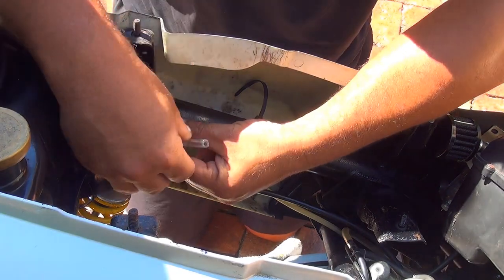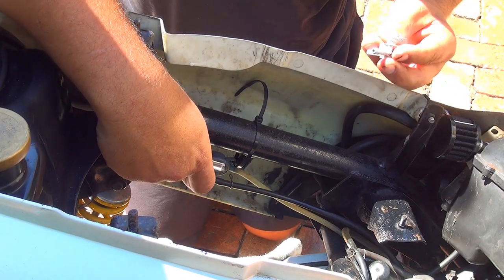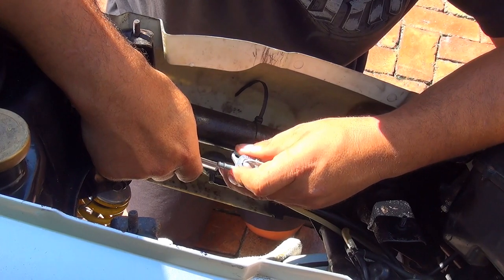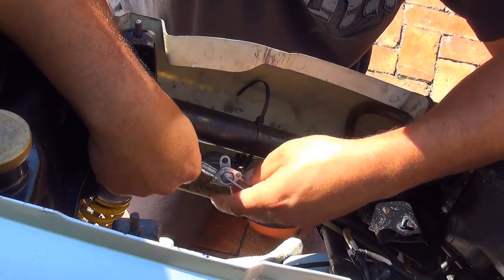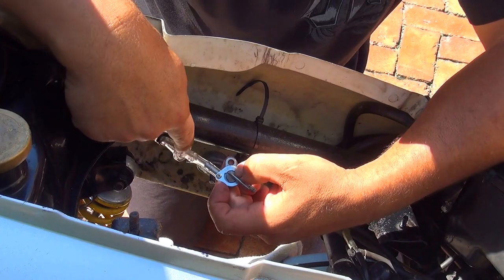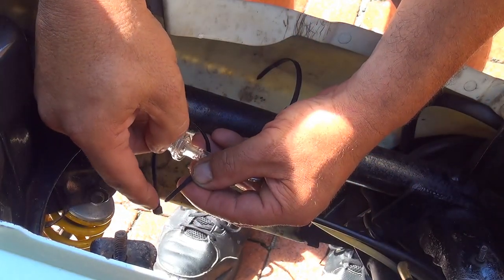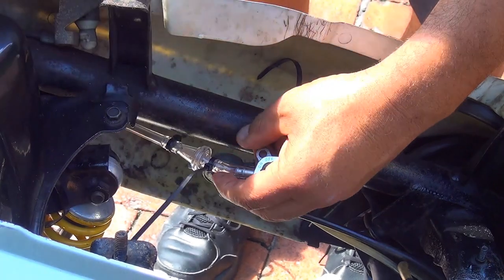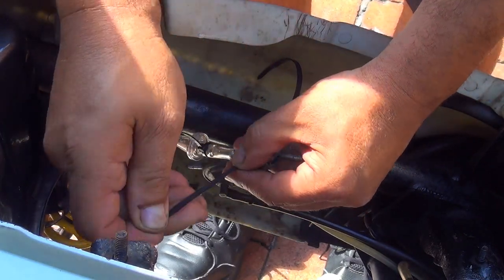After you cut this hose, place the fuel switch right here. Press the hose inside the switch and make sure it goes all the way in. Place a little zip tie on this side and a zip tie on the other side as well. You want them nice and tight to make sure nothing is going to leak.